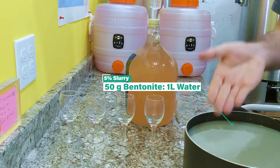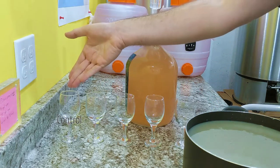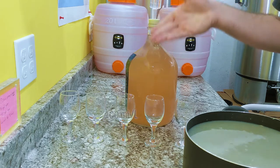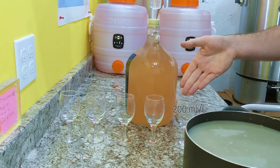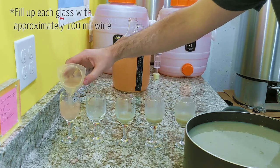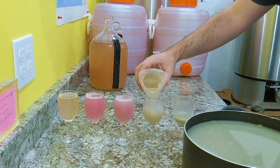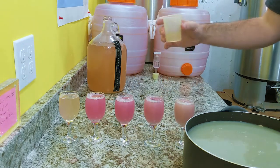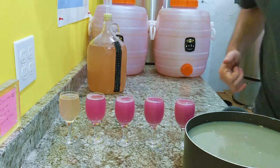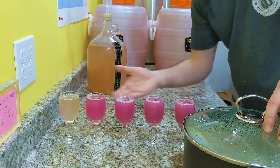Here is our 5% by mass bentonite slurry that I just prepared in the kitchen. In our bench trial we're going to have a control and we're going to test 50 milliliters of slurry per liter of wine, 100 milliliters per liter, 150 milliliters per liter, and 200 milliliters of slurry per liter of wine. Here's the setup of our bentonite trial — I'm going to put these on the shelf, put the lid on my slurry, and once we see results I'll show them to you.